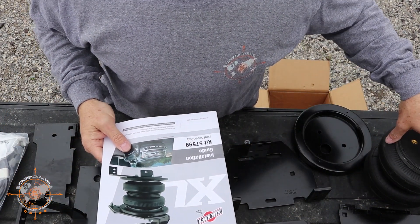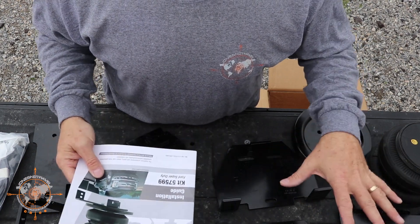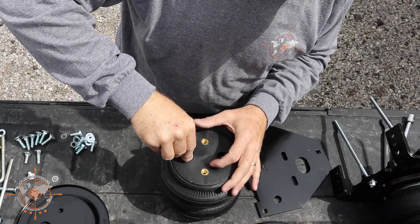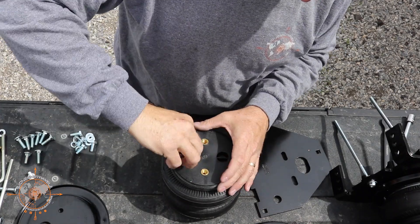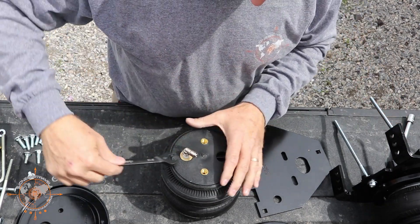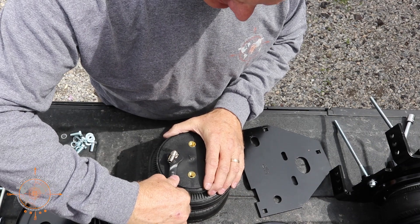We're going to start by assembling the airbag units, and once we get those assembled we'll be able to install them on the truck. First we're going to install the air fitting — tighten it tight, then just about a turn and a half, just enough to lock the thread tape in.